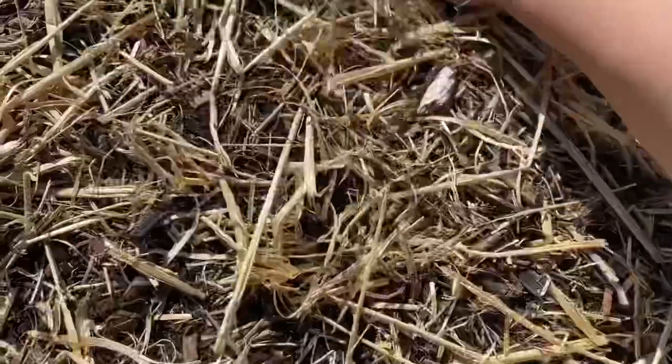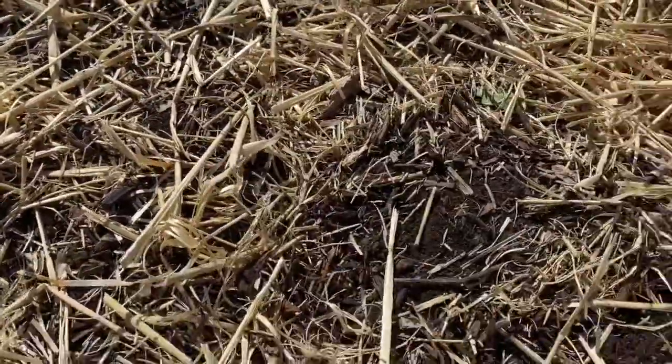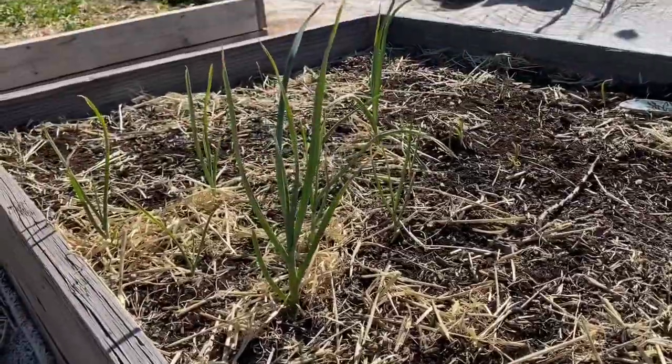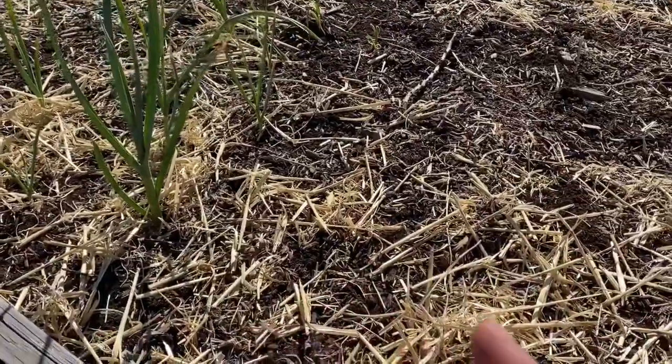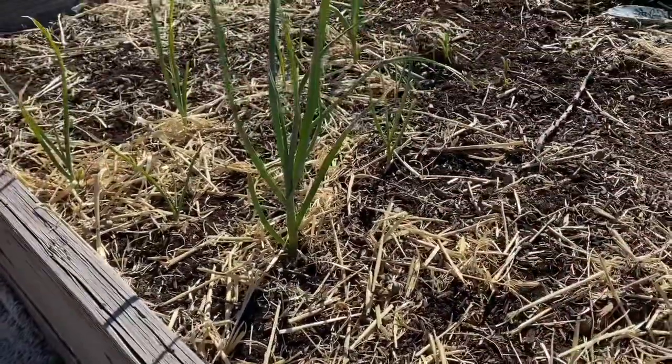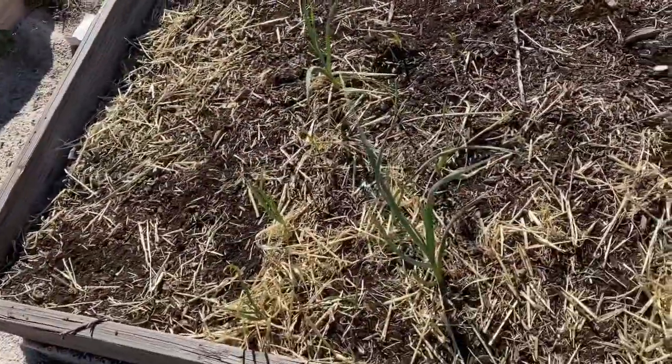Once you do that about a hundred times, you're done. All of that side of the bed is onions, and I filled in some spaces with the onions that were already established, so it's all filled in.